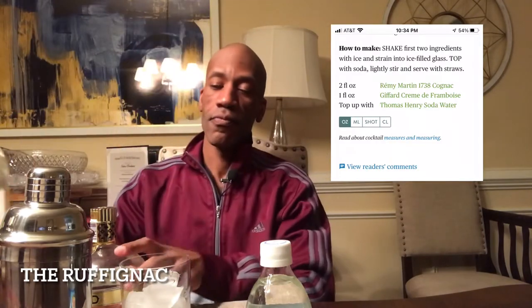It consists of cognac, raspberry liqueur — I have Chambord — and soda water. And it's pretty easy to make: two ounces of the cognac, one ounce of the liqueur, and top it off with some soda water.